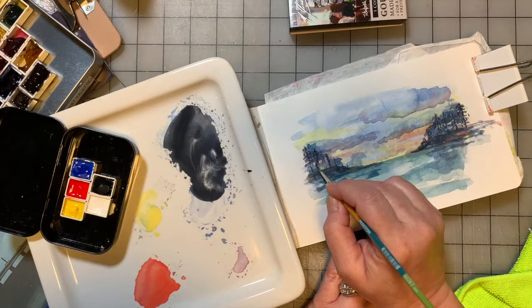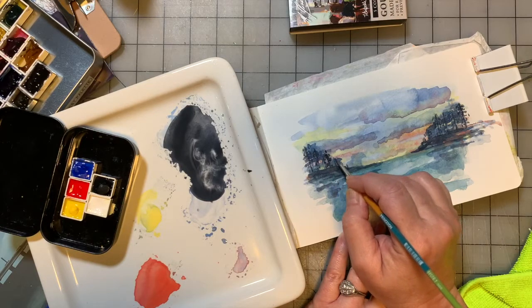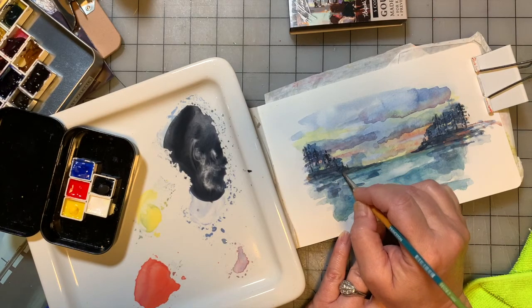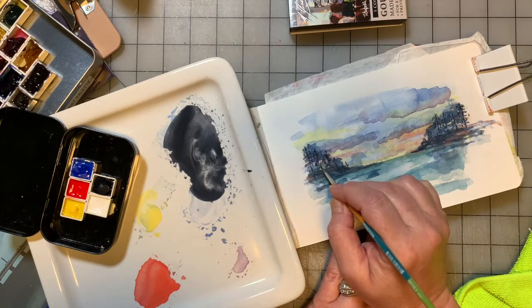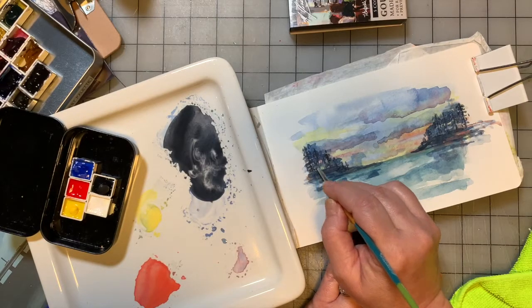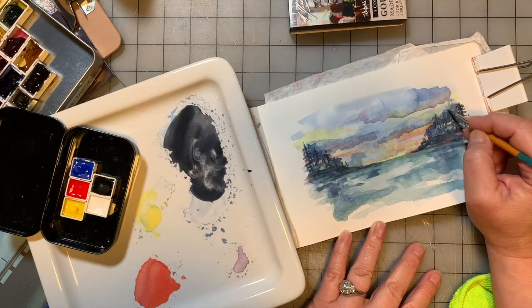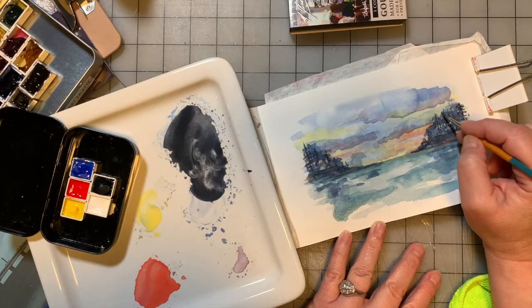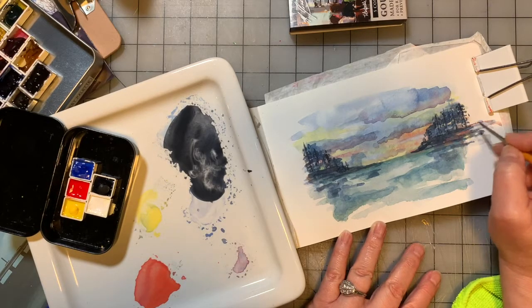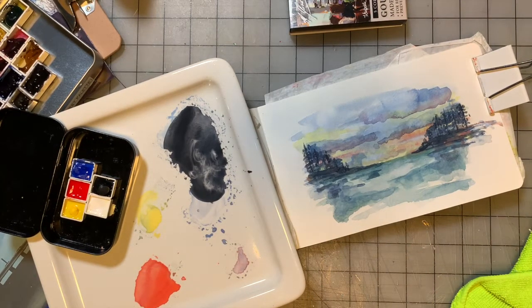Just layer your colors on top of one another. You could do this with watercolor paint — it's fun to do with watercolor. I just happen to have this gouache set and I haven't played with it nearly enough. The watercolors will stay a bit more transparent than the gouache, but the effect is still really good. I like that — we're going to dry it.